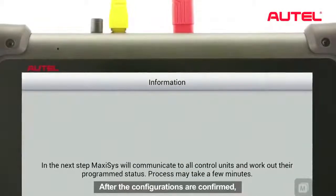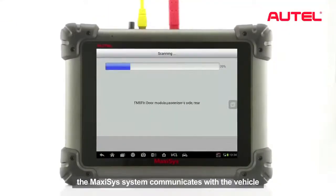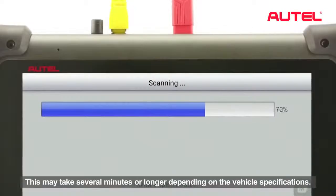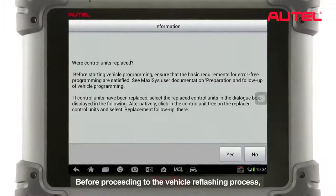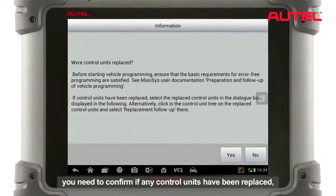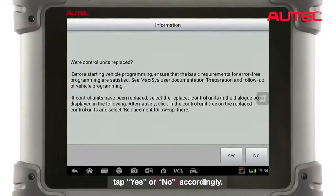After the configurations are confirmed, the Maxxis system communicates with the vehicle to work out each control unit's status. This may take several minutes or longer depending on the vehicle specifications. Before proceeding to the vehicle reflection process, you need to confirm if any control units have been replaced. Tap Yes or No accordingly.